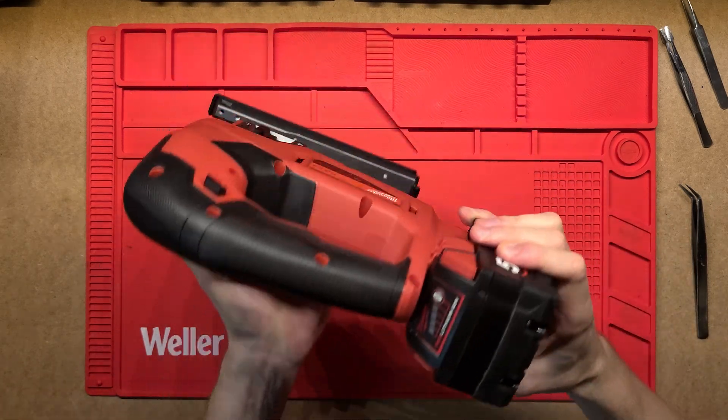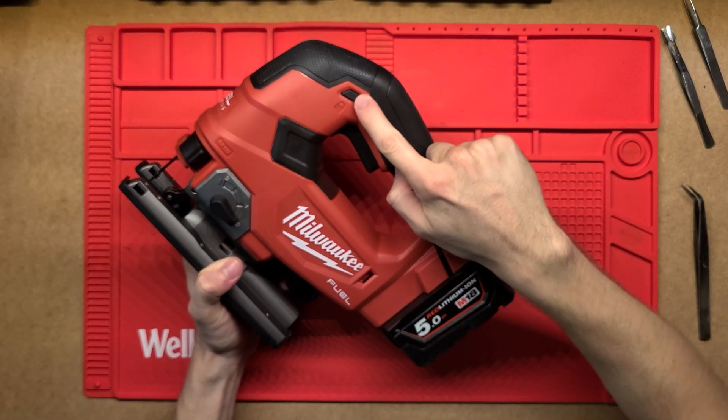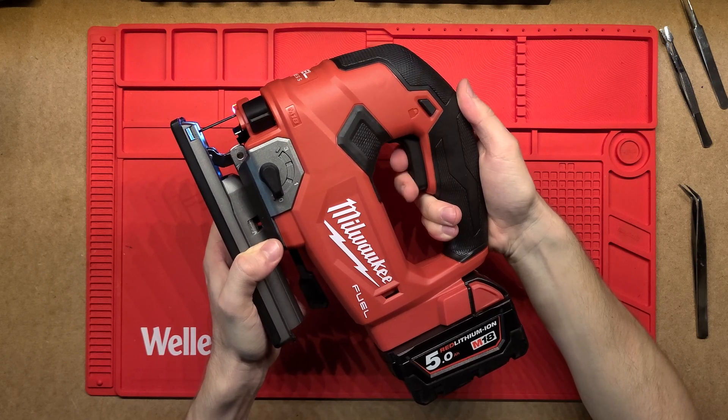We've got an M18 5Ah battery in it and it's a brand new tool so it hasn't actually been used before. In order to pull the trigger you do have a little safety lock up top, so you just flick it from this side here and then you can pull that trigger.